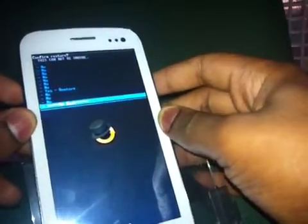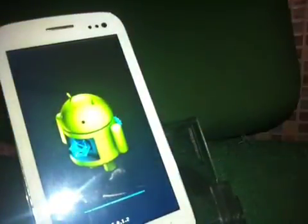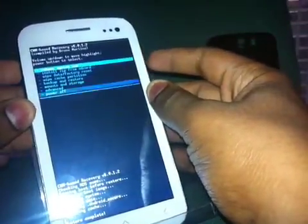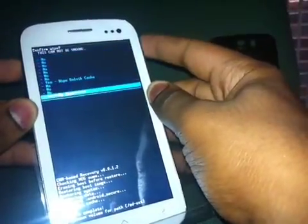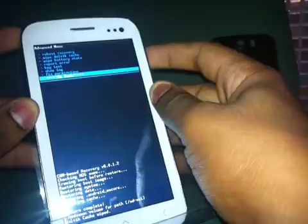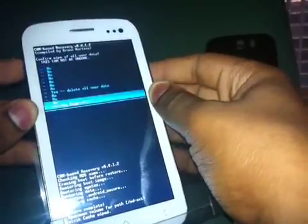Here we go — it says restore is complete. Now go back, go to Advanced, and wipe the Dalvik cache. Once that cache wipe is complete, go back and wipe data and do a factory reset.